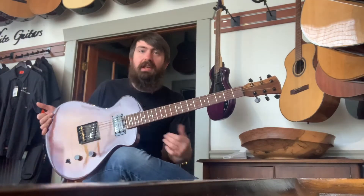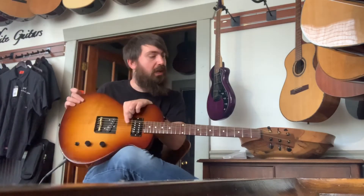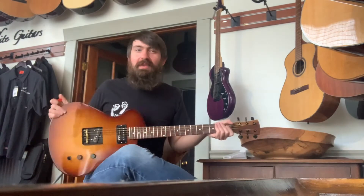But let's take a listen to it. Now this does have acoustic strings on it because it's the only thing that we had in the shop to give it any kind of tension. So just keep that in mind — I won't do anything too crazy as far as the bends on this one.